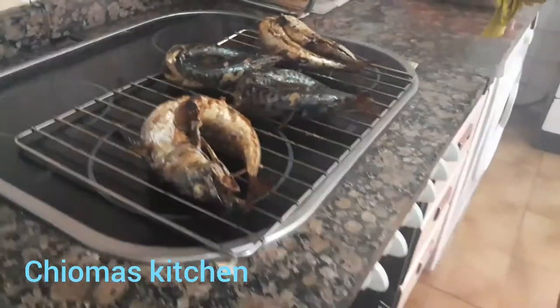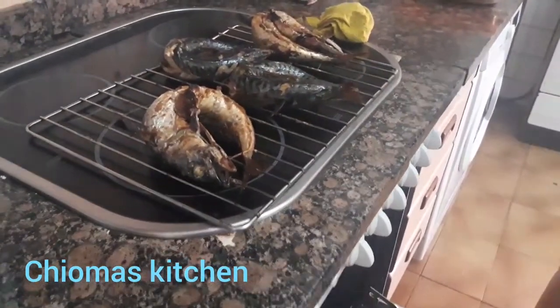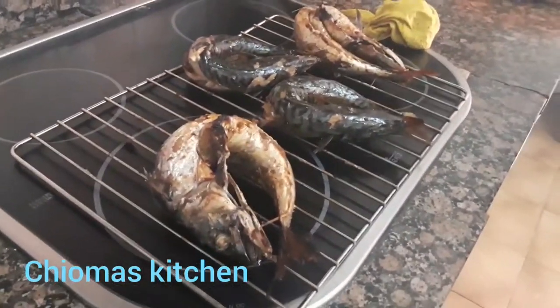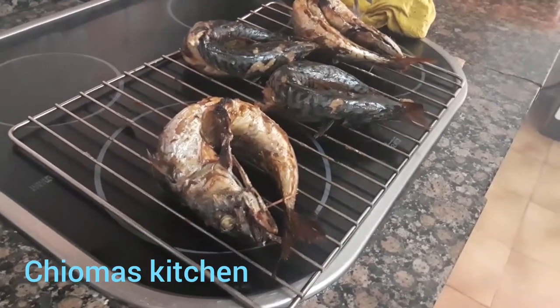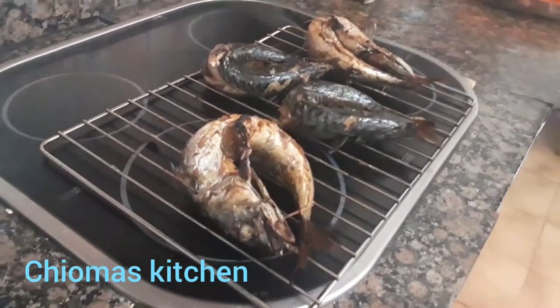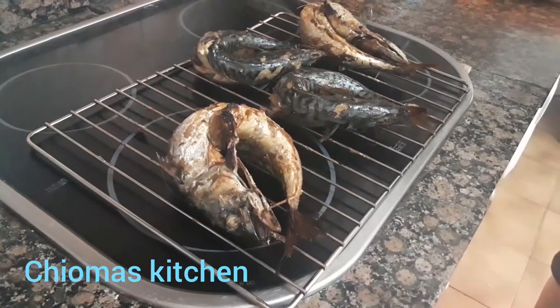Charma's Kitchen, lovely kitchen — there's nothing you're looking for in this kitchen that you will not see. Smoked fish, dried fish, grilled chicken, grilled meat — anything, we have it all in Charma's Kitchen. This mackerel fish is a common fish in Nigeria.